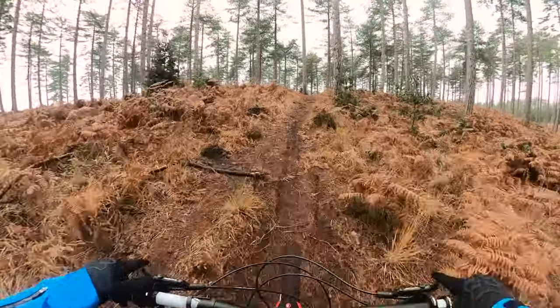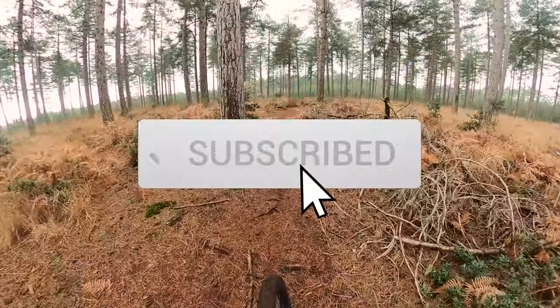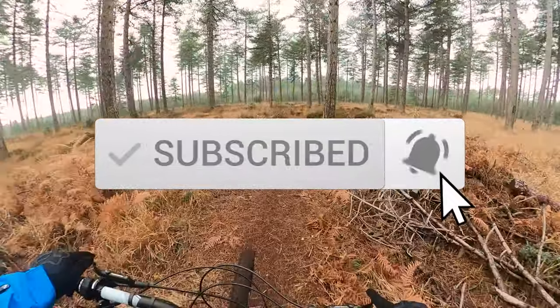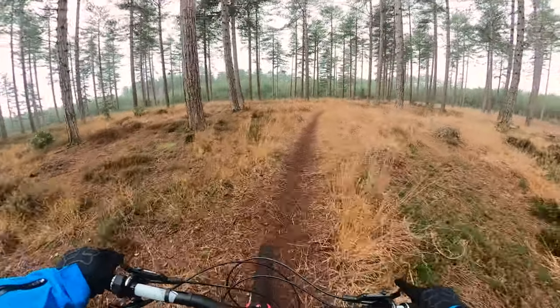So if you've liked my video, please give me a thumbs up. If you aren't already subscribed, please subscribe for more mountain bike and van life videos. And as always, don't take life for granted.